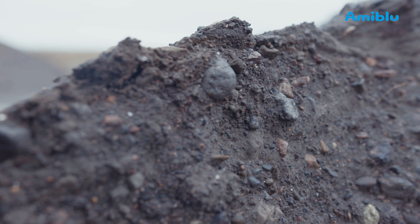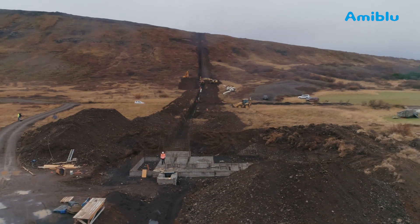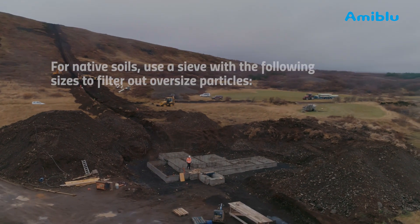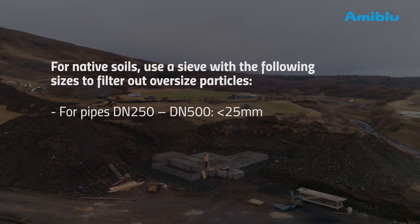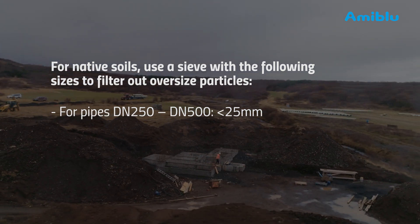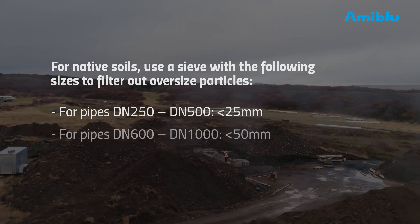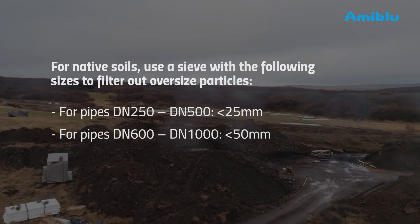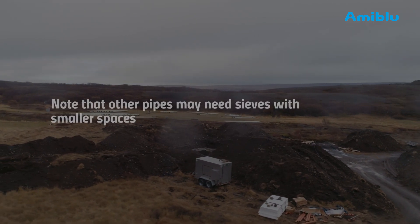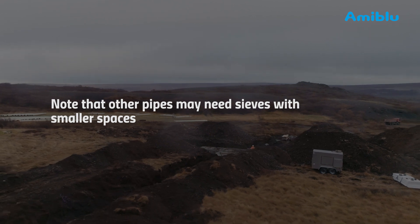Never use organic, frozen or environmentally harmful materials. Use a grid to filter out oversized particles. Note that FlowTite grey tolerates bigger particles than most other pipes. The following grid spacing is applicable for FlowTite grey: for pipes between DN250 and DN500, a grid with maximum 25mm spacing; DN600 to DN1000, maximum 50mm; DN1000 and above, maximum 64mm. In this remote location, the contractor used only native soils. The soils at the site are granular and easy to compact. Granular soils are always easier to use than clay and other cohesive types of soils.